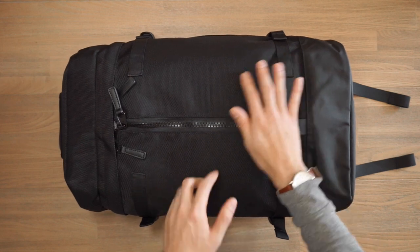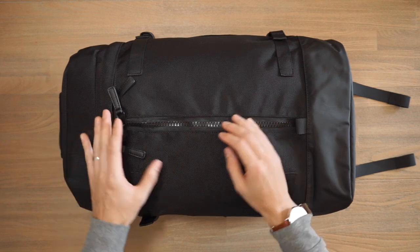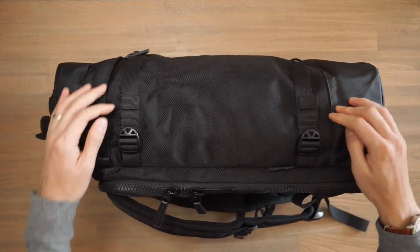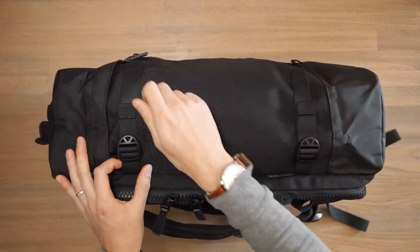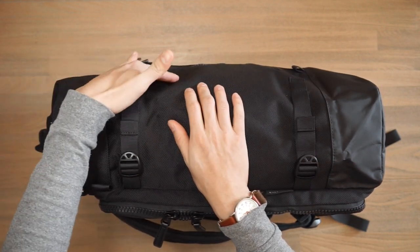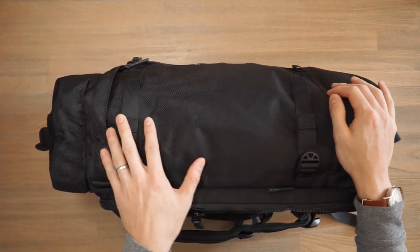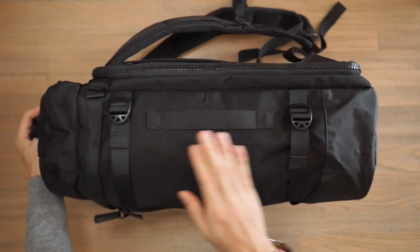On the front face of the bag, we have the tri-zippered compartment which accesses the main area of the bag — we'll take a look at that later on in the video. Looking at the sides of the bag, we have compression straps here. These compression straps allow the bag to cinch down, especially if you're not carrying too much inside the main area. You can cinch it down to keep the profile nice and slim. We've got two compression straps on each side.